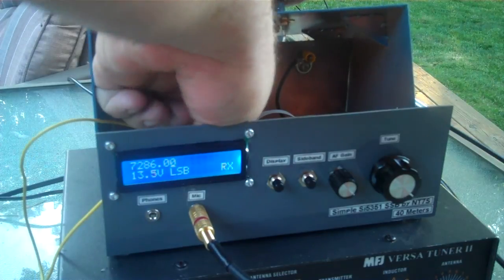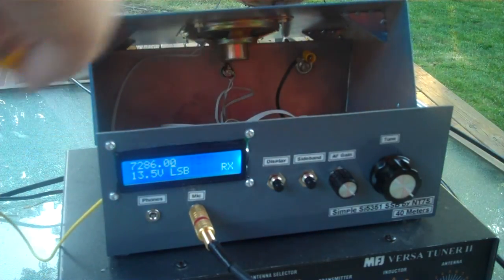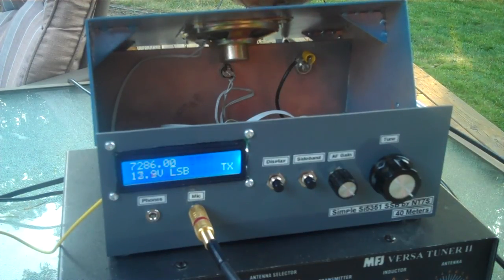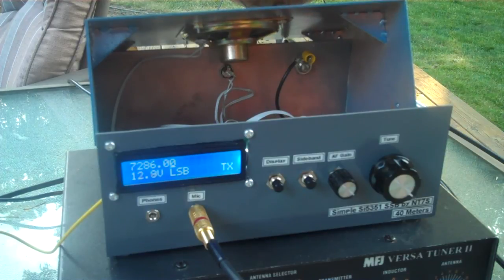Okay, one moment. Okay, here we are with 6 dB of compression. 6 dB. Check, 1, 2, 3, 4. Check, 1, 2, 3, 4. This is with compression. Go ahead.